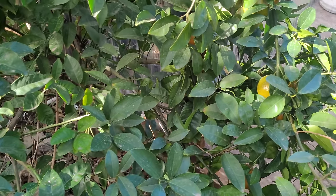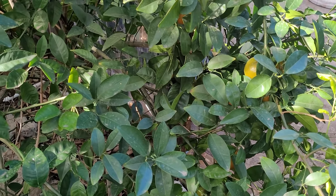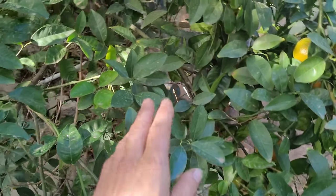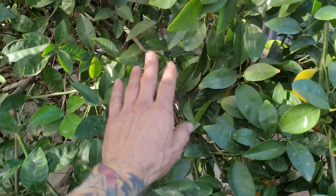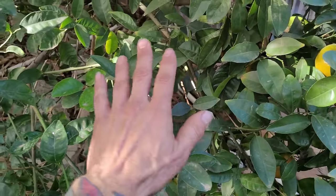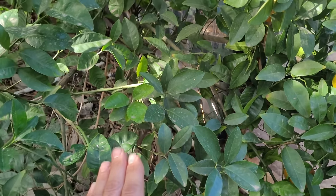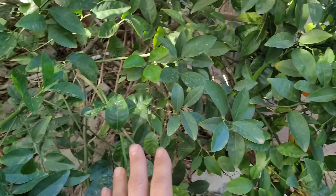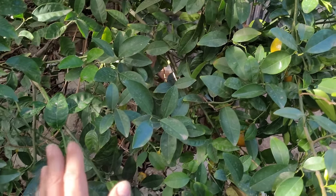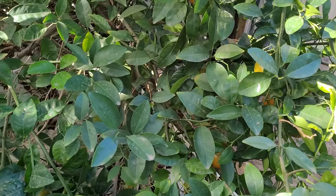There are basically four main pests you're going to encounter on your citrus trees. The first is spider mites — they're going to look like a web from a spider, covering a lot of the leaves, usually the interior leaves. The best way to get rid of them is to spray them with water, wash them off, and then get the plant in more sunlight. If you do those two things, you will get rid of the spider mites.